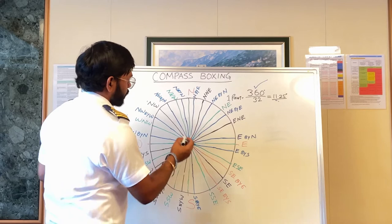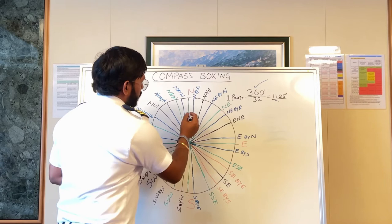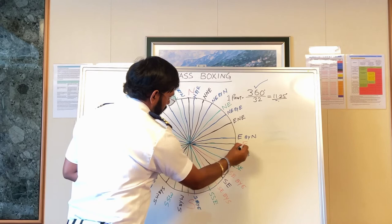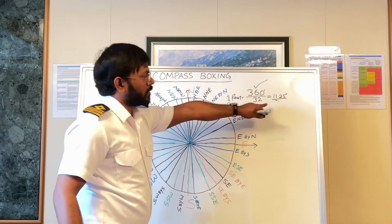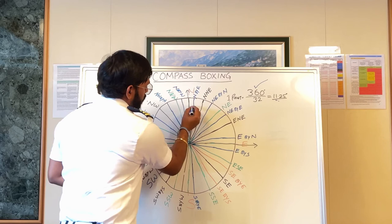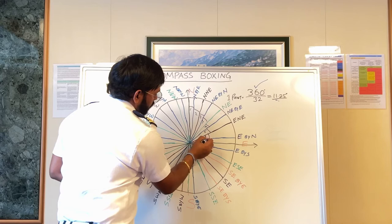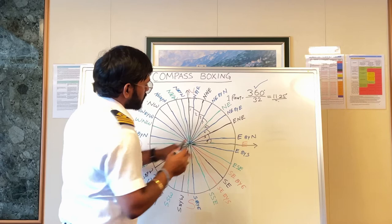Now this compass boxing is completed and as you can see, this was our first quadrant. There are 8 points — 1, 2, 3, 4, 5, 6, 7, and 8 — and each one of them is 11.25 degrees.